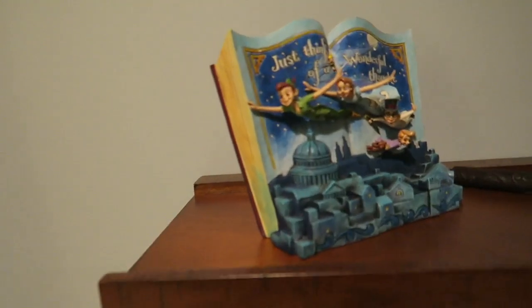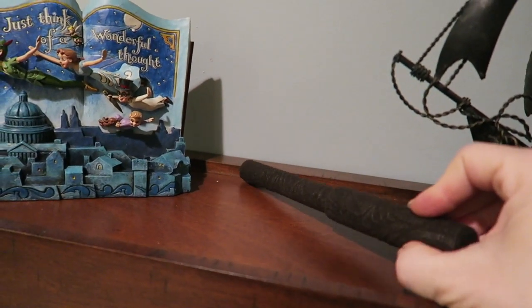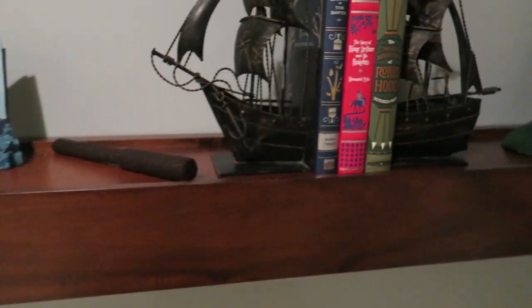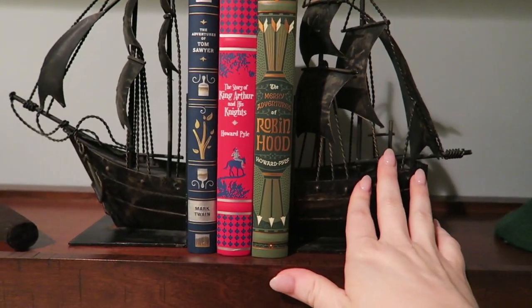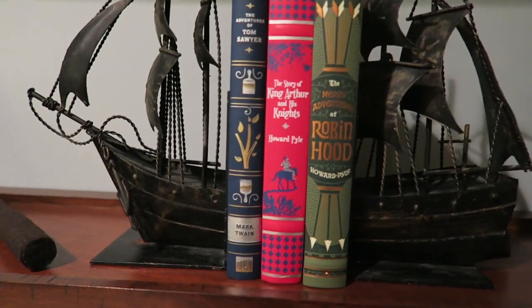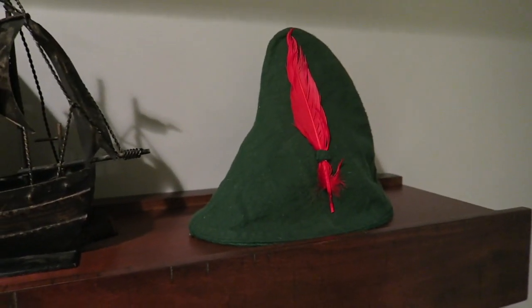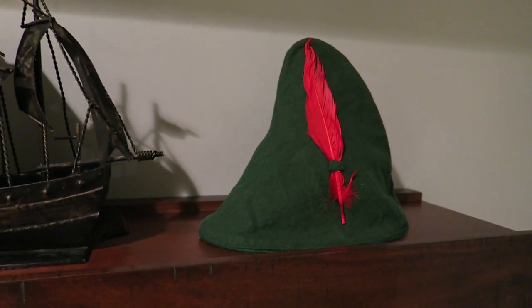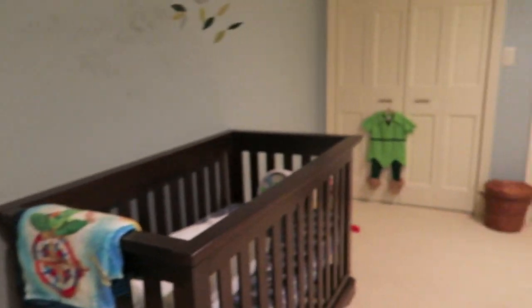There's another Jim Shore figure, a felt Harry Potter wand which is super fun, and some antique items I found on Etsy — I loved the nod to the pirate ship. There are some books: The Adventures of Tom Sawyer, King Arthur and His Knights, and Robin Hood. This little hat was made by my mother-in-law — it was a costume for my other son Liam when he was younger, and it was perfect for this nursery. The rest of the costume is over there; we just hung it up.